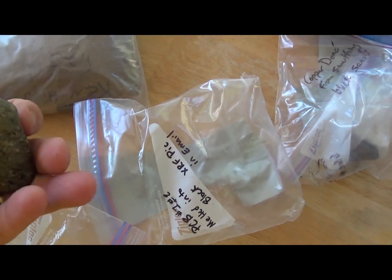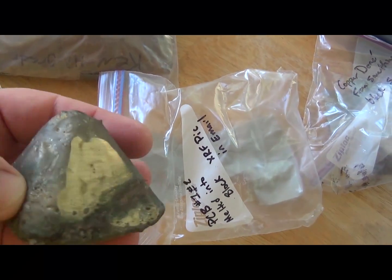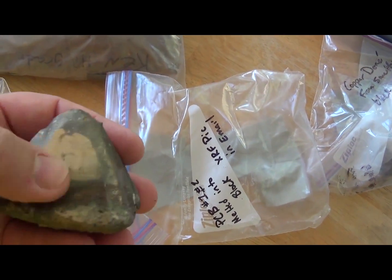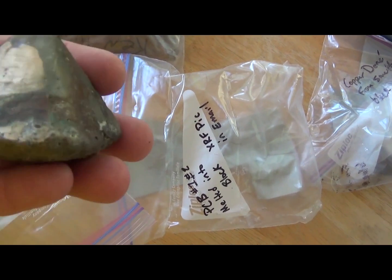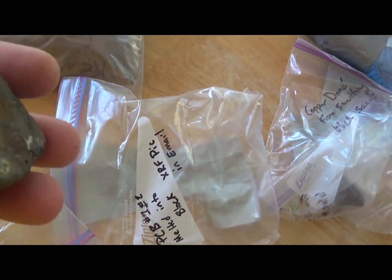This thing is at least a pound, and he has a video on this as well. Where you can see he polished it off a little bit, so you can see that's a nice gold color. So it tells me there's a lot of brass in there.